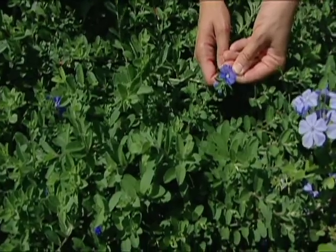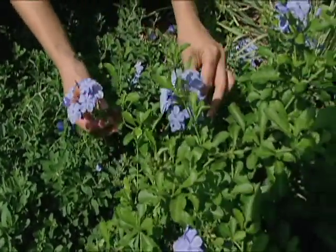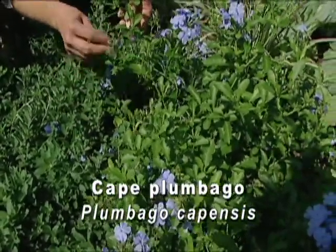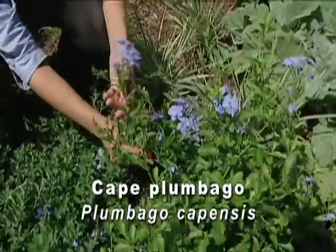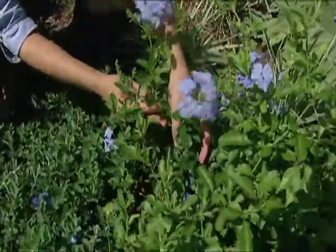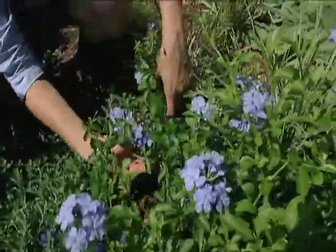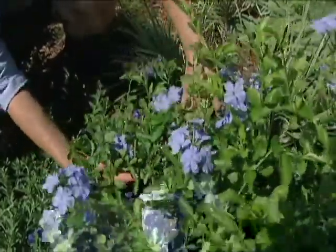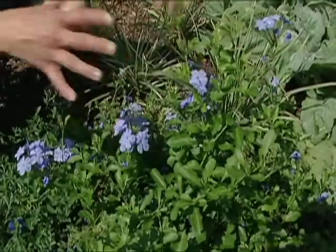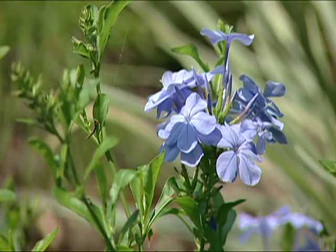Another plant with a pretty blue color is cape plumbago, plumbago capensis. This one is a little different from our blue plumbago, the Oklahoma proven plant. It has a mounding form but it also trails — you can see how some of these branches trail off, almost like a vining habit. You could train it up a trellis, let it mound up like this, or if you used it in a container it would trail out.